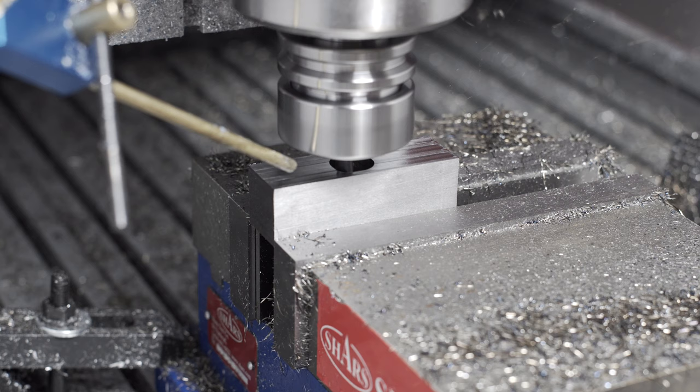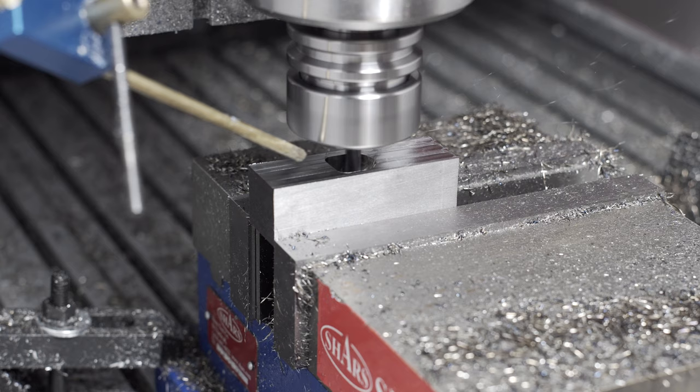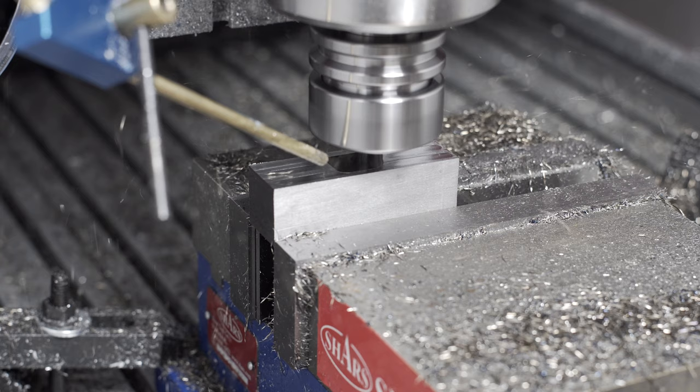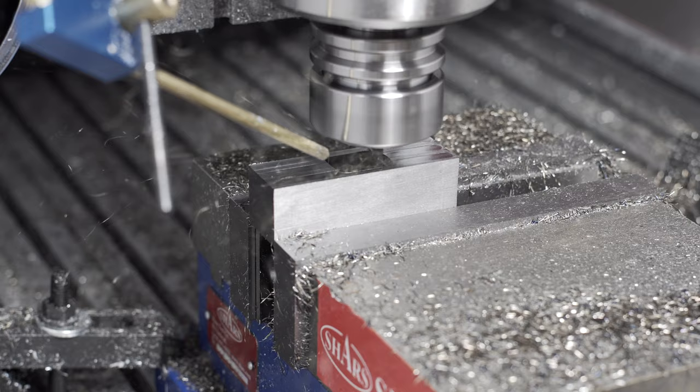It becomes immediately obvious in this pocket that you're cutting conventional. If you notice, all the chips are piling up in the front of the pocket in front of the cutter, which of course is what happens when you're milling conventionally. It's one of those things you know happens, but you don't really think about until you actually see it. The deep pocket and the relatively small chips and lack of probably sufficient air blast means all these chips are piling up right by the cutter, which kind of worries me.